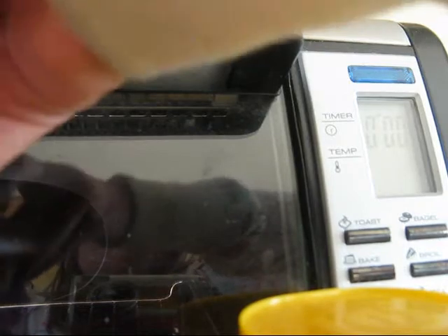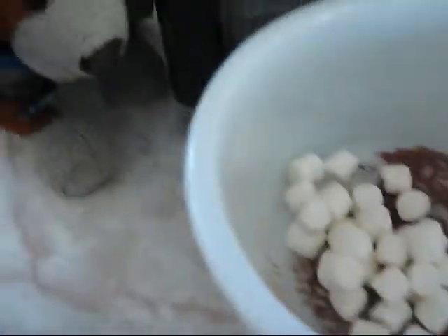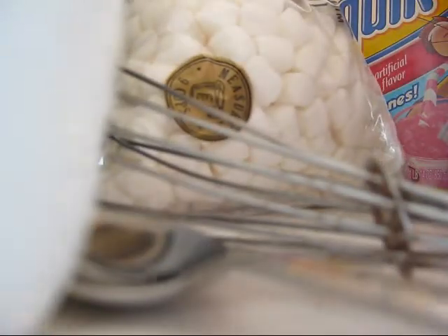Our next ingredient is marshmallows. With the marshmallows, first you're going to have to take the rubber band off. You might not have a rubber band on yours, but I have a rubber band on mine. So I'm just going to easily take that off. Now you're going to reach in and get a handful and put it in. Then one more — this one might be a little smaller or a little bigger, whichever you prefer. There's a big clump. Should be enough.